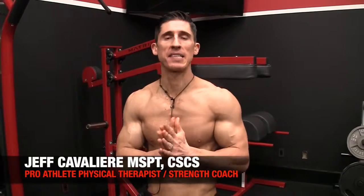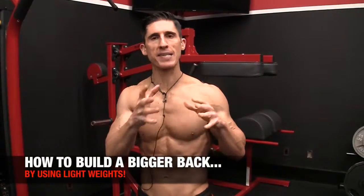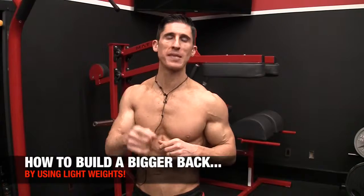What's up, guys? Jeff Cavaliere, ATHLEANX.com. I want to show you today why it's not just a good thing to use lighter weights, but why it's a very important thing to use lighter weights if you want to develop your best back.